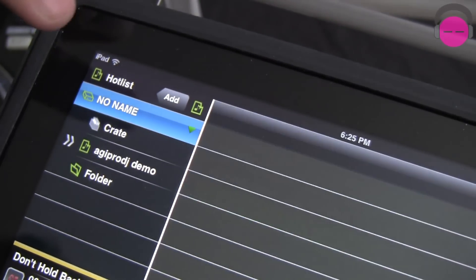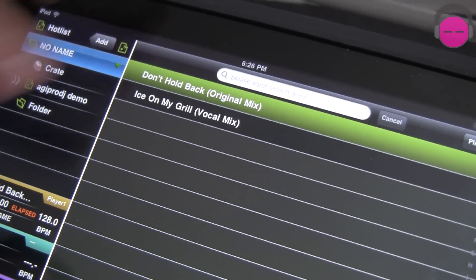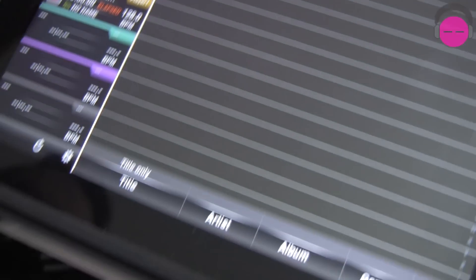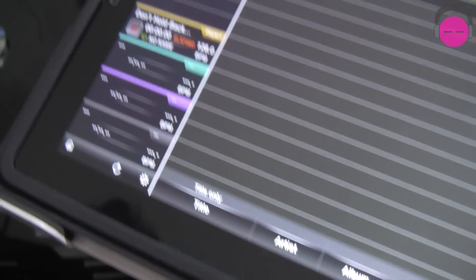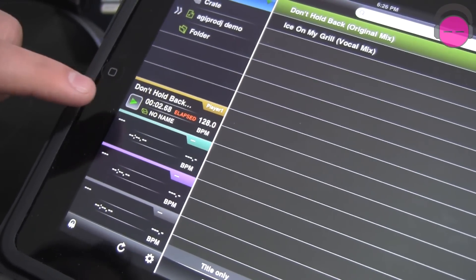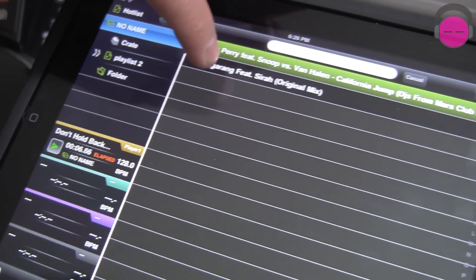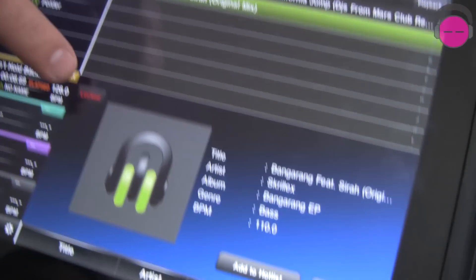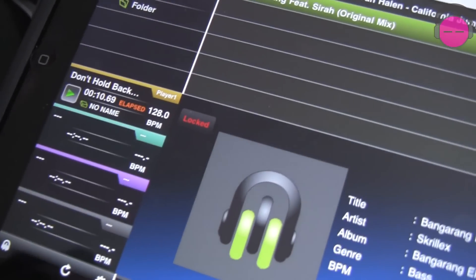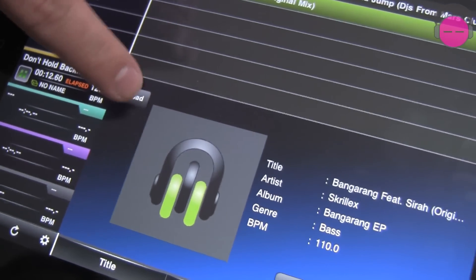I've got my playlists. I've got a track loaded that's actually telling me what track is already on the deck. If I press Play, it shows me that the track is playing. I can't load anything onto that deck — it says Locked. So it's not going to let you accidentally load a track on. As soon as I stop it, it's unlocked and I can press Load.